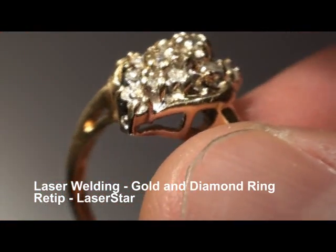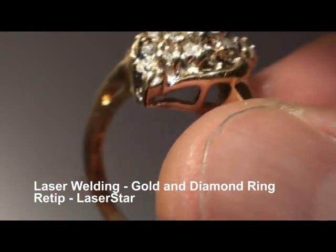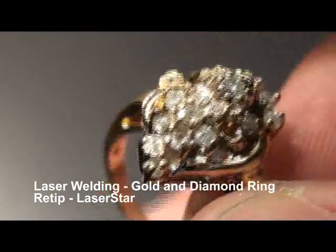We'll do one more. Actually, what I'm going to do is clean this ring and we'll bring it back and take a look at them.